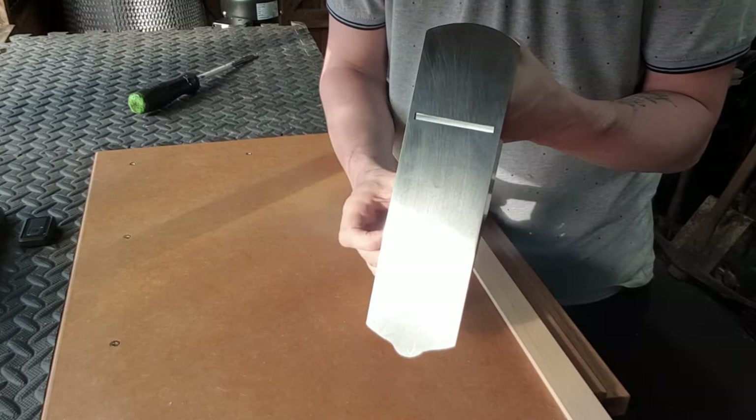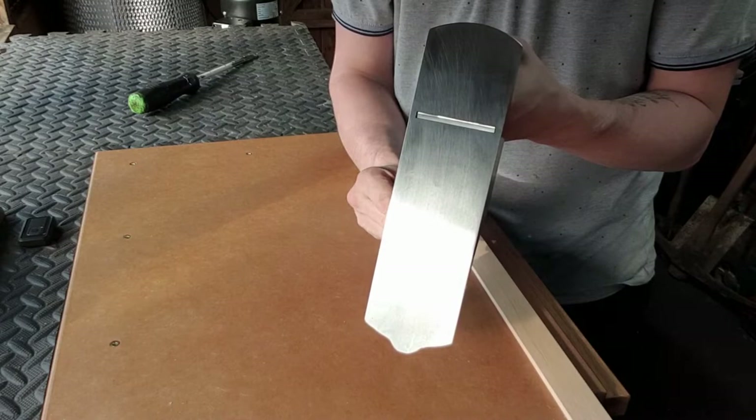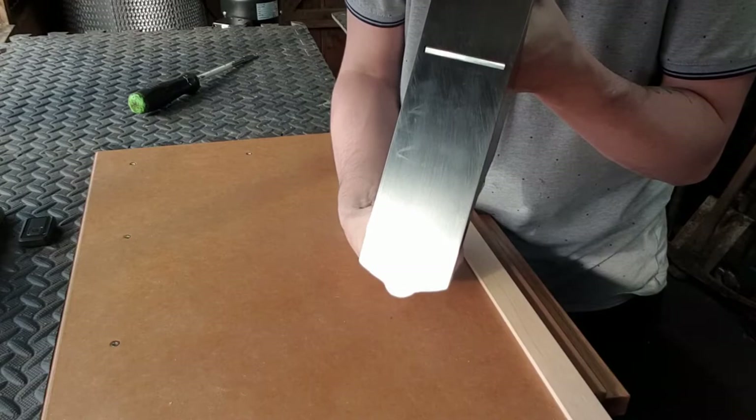Now I'm retracting the blade so I can bring the blade below the level of the sole. You'll see it start disappearing — nice and level to the sole. And here we go — we are pretty much ready to start planing.